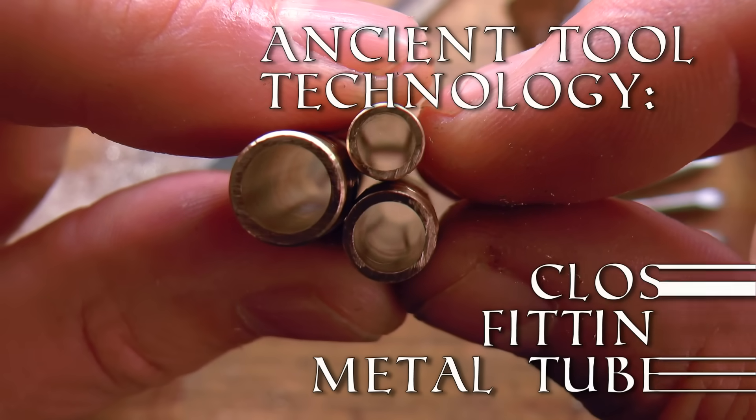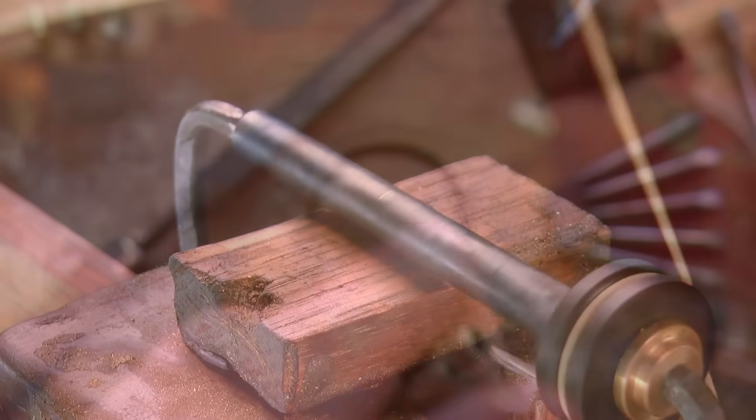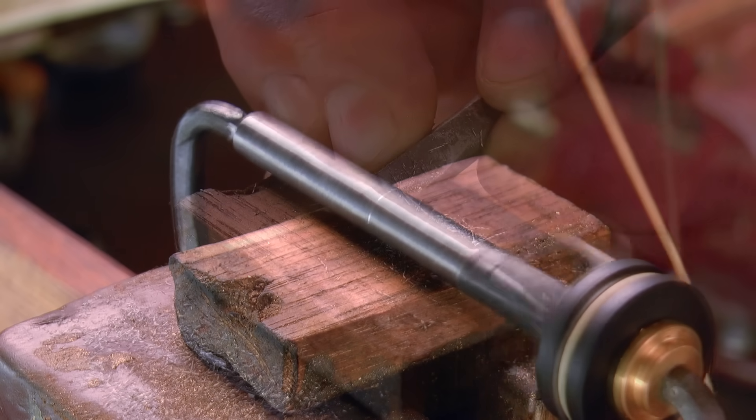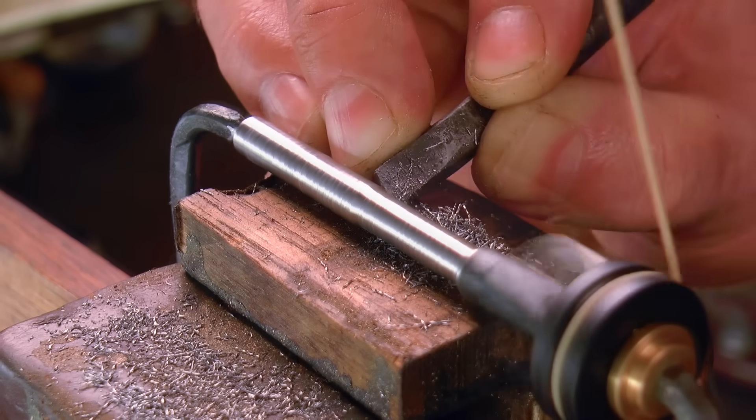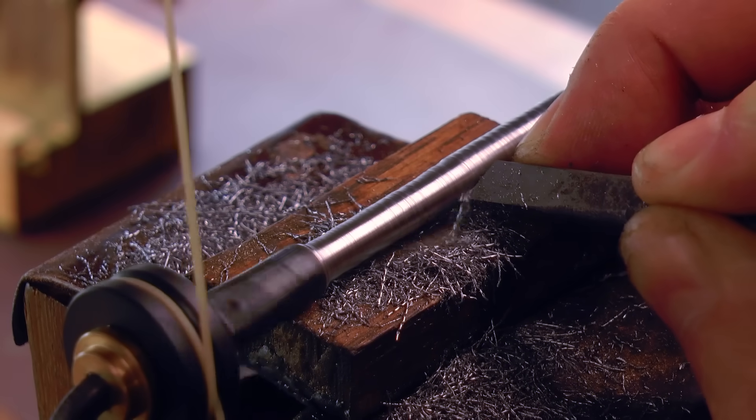G'day, Chris here and welcome back to Clickspring. The subject of thin metal tubing in antiquity is interesting to consider, because key aspects of the modern conversation around various ancient devices are dependent on just what we believe the artisans of the day were capable of producing.